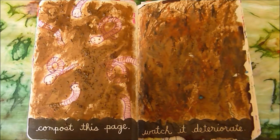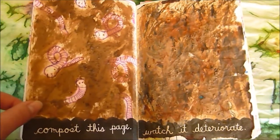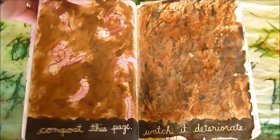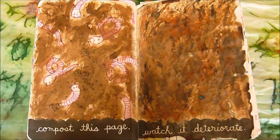Compost this page — watch it deteriorate. The problem with that is there's something on the backside of this page that I had already completed, so I didn't want to rip this page out and ruin the art on the other side to get it to compost. Plus I wasn't thrilled with the idea of composting a piece of my journal and then having to get it back out, and I didn't want to deal with real dirt and ick.